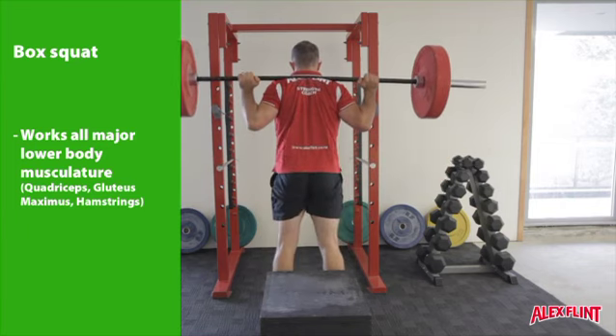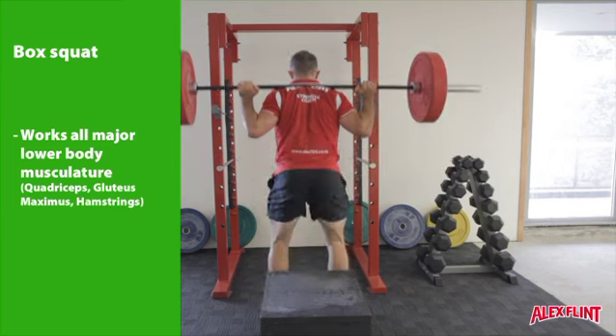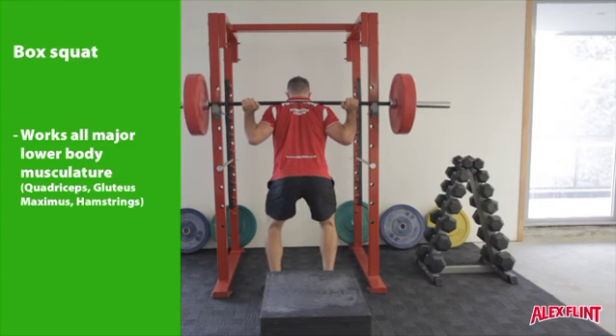Once touching the box, drive up through the heels to a standing position. At the top, ensure that the hands are in close and the elbows are tucked and pushed forward. Keep the eyes upright. Inhale on the way down, exhale as you stand up.